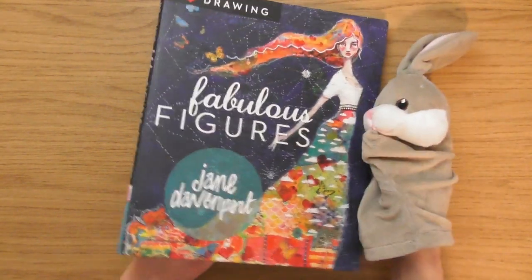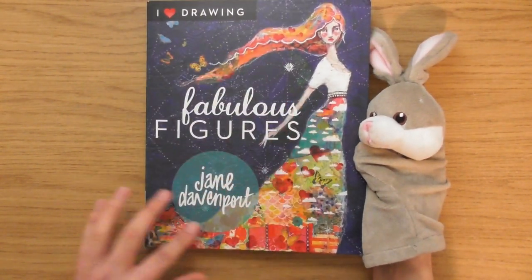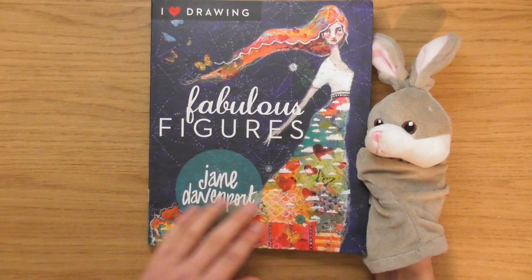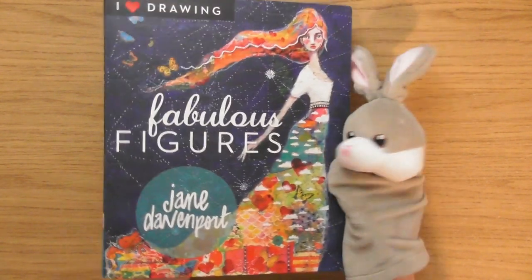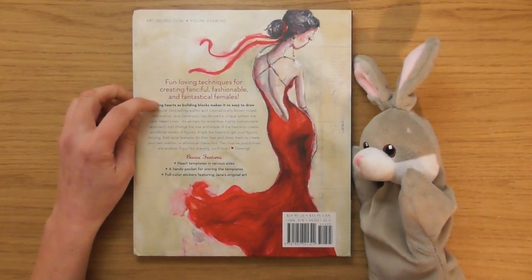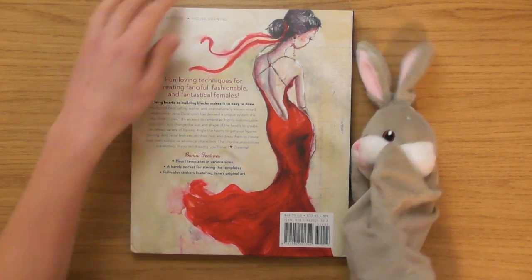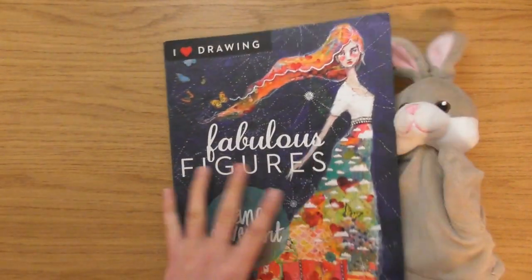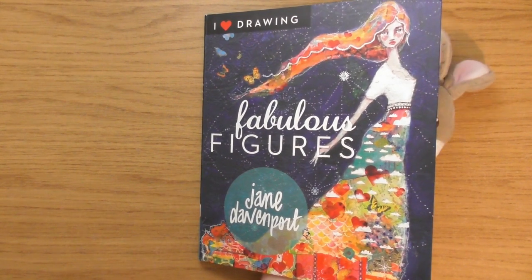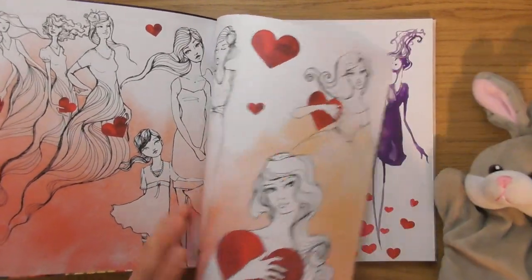So the first thing is, I think the cover is cool. I like the way the dress is like — it feels like the dress is a world or something — like this lady is the earth as a female or something. Yeah, it's quite cool and beautiful. 'Fun loving techniques for creating fanciful, fashionable and fantastical females' — lots of F's! I got this one from a second-hand shop, so this is the first time I've really been in it.